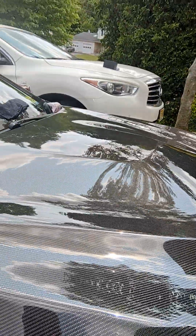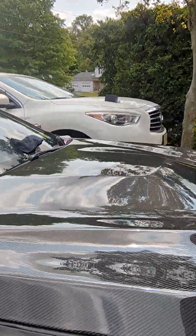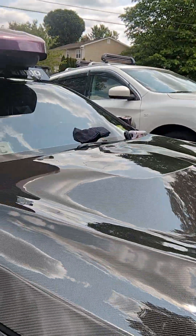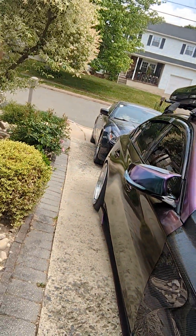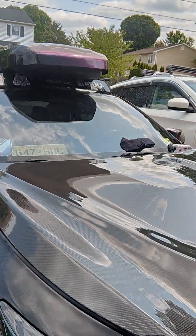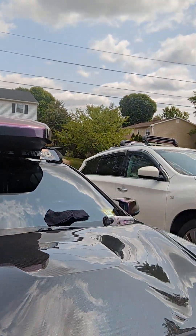That's only my first coat. I'm probably going to do two or three coats on the carbon fiber. I did two coats on the wrap, but I want to make sure my carbon fiber is well protected.